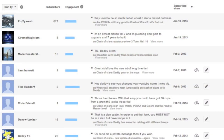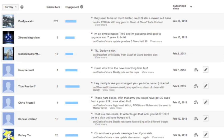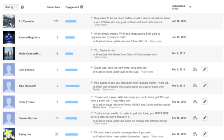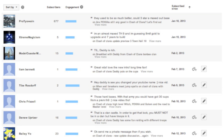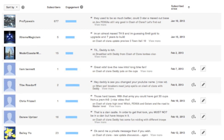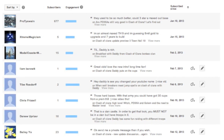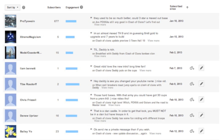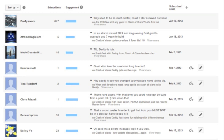If you spotted this, then you've got to the super secret bonus level. These are my oldest and best engaged fans, and I wanted to recognise them: Protis Swain, Xtreme Magician, Moda Coaster, Liam Bennett, Tyb Rodsdorf, Chris Frizzle, Danu Upprizer, Bailey Yeo, CT565. You guys are amazing — you've been with me for almost a year now, and I just wanted to say thank you so much for sticking with me. Anyway, take care, bye.